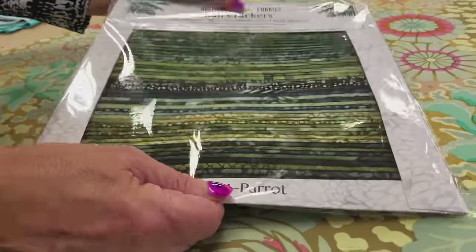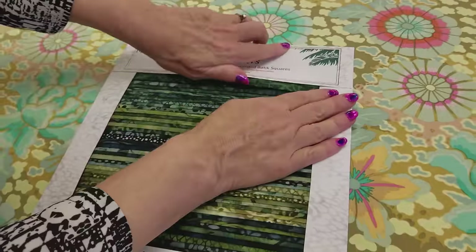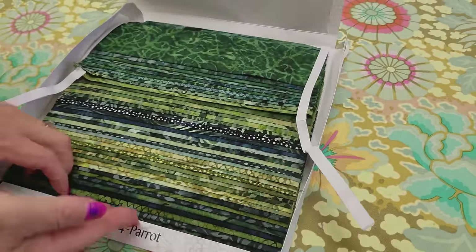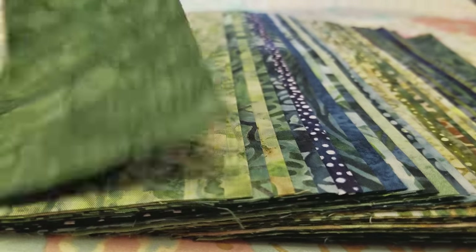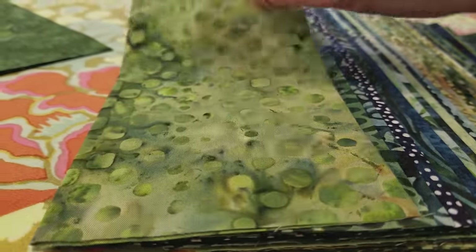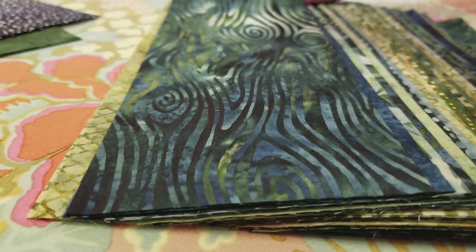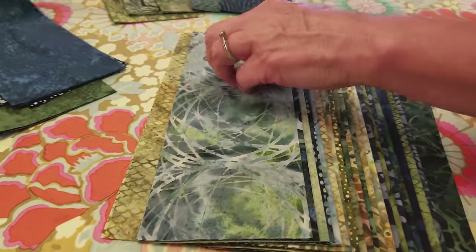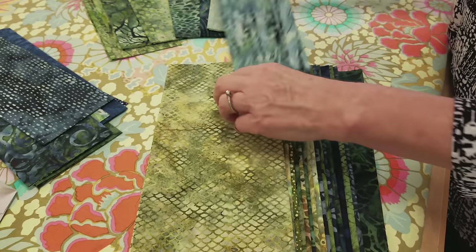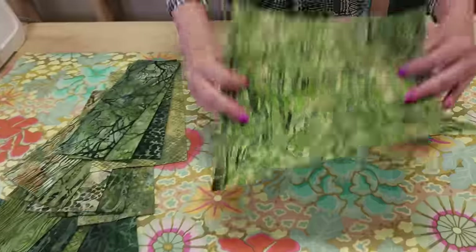Let's pick out the greens we want to use for the trees. This pack has some greens and blues, and we want to pick out the 20 we'd like for our trees. I'm probably not going to use that one because it's really solid. That one's a little too blue, that's way too blue. You could do some blue trees — there's no rule that says you can't — but I'm just going to pick the greener ones and use the bluer ones for some other project. Here are the 20 greens I've picked out; these will all make really interesting, nice trees.